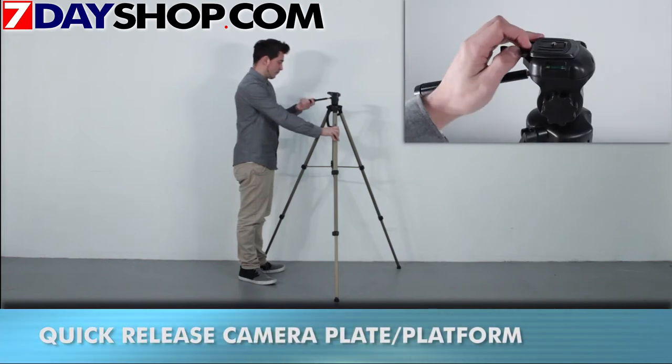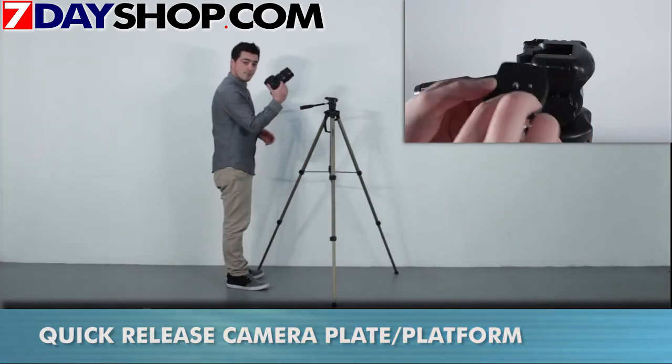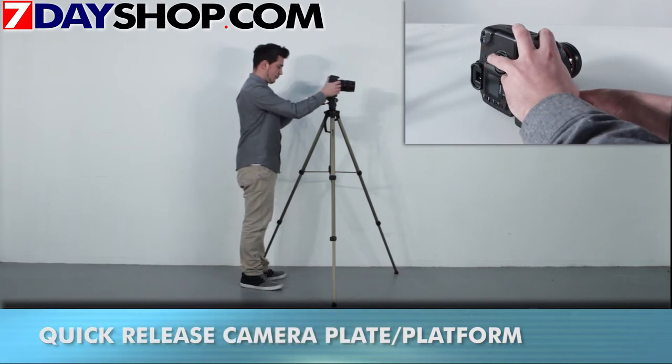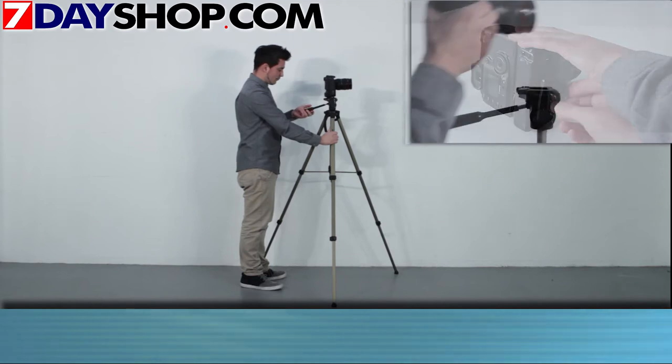Key features include adjustable rubber feet for non-slip grip on uneven surfaces, two built-in spirit levels, tri-braced centre column with adjustable centre column, camera bag hook, and much more. Please check out our website for more info.